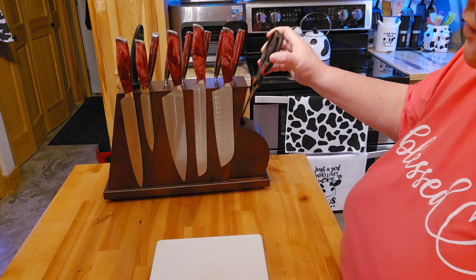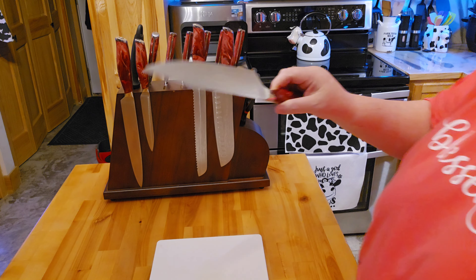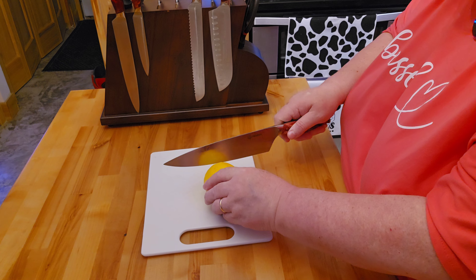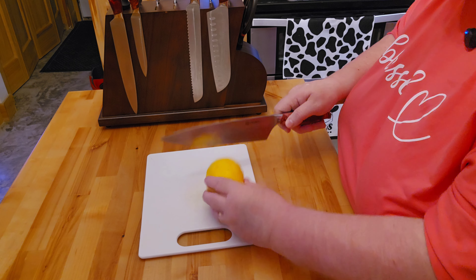It's got your scissor holder and then your knife sharpener. So what I'm going to do is show you real quick how I'm going to go ahead and cut a lemon — show you how nice and sharp. Look at that, how nice and sharp this is.